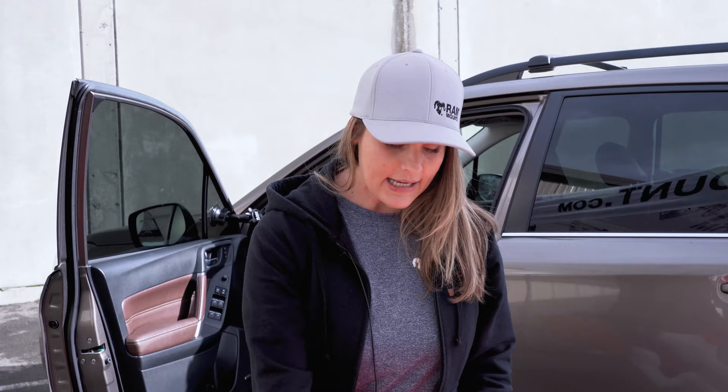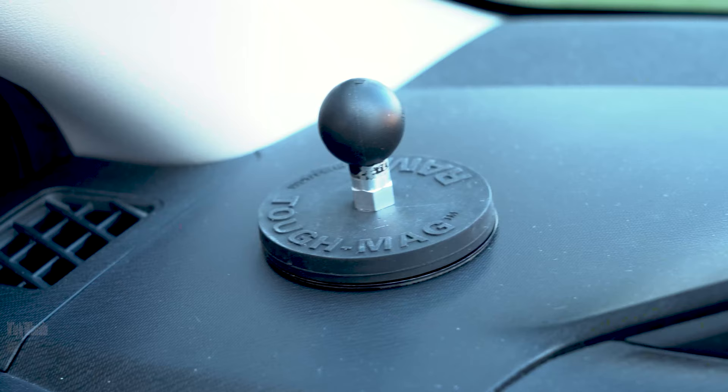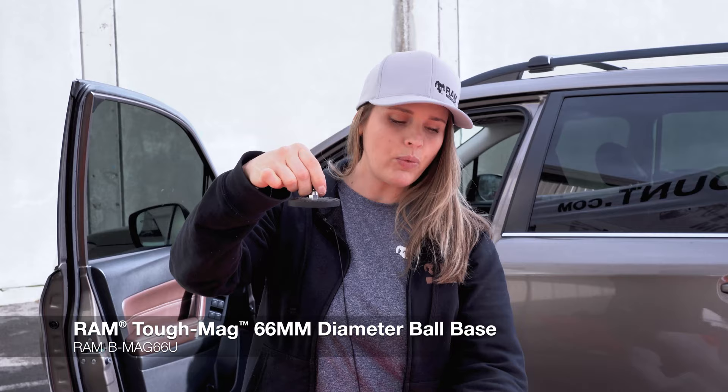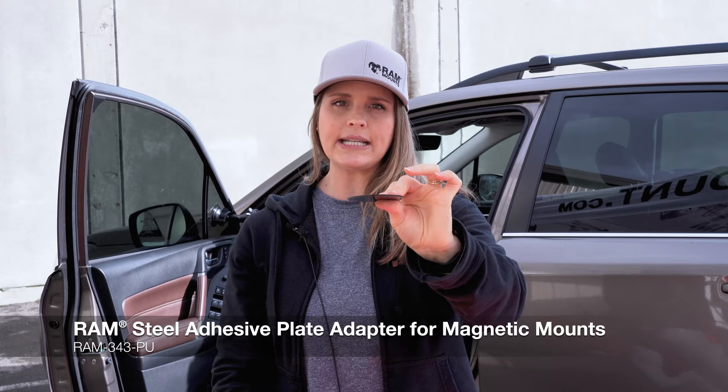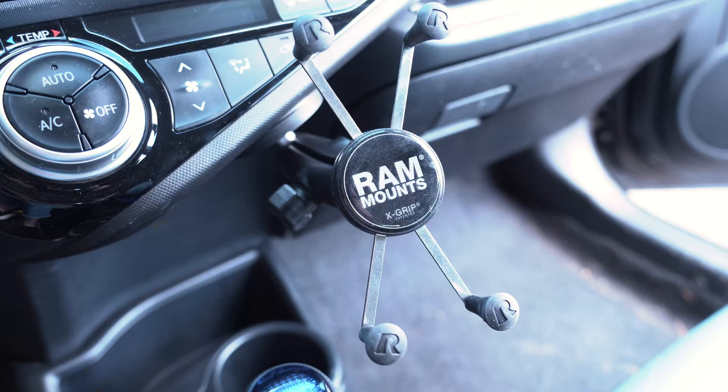Another great solution for mounting to your dashboard is our Ram Tough Mag. This is an incredibly strong magnet, and when paired with our metal backing plate, it creates a really rugged solution, but still really low-profile and sleek. This metal plate has an adhesive backing that you place onto the dash, let it cure 24 hours, and you have a really great rugged solution for your dashboard.